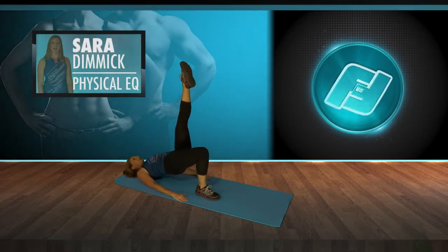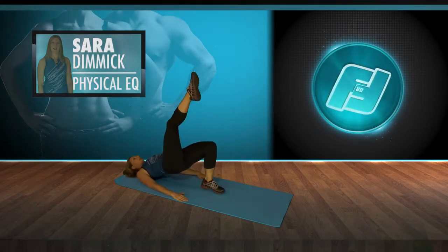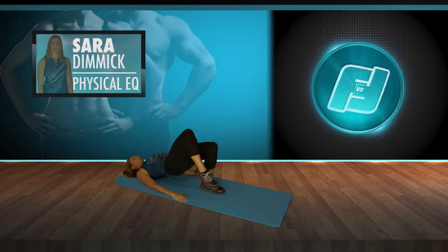Take the leg up and balance. Lift the hips as high as you can. Switching legs — other leg, lifting up and balance. Hold that contraction in that glute. And coming down.